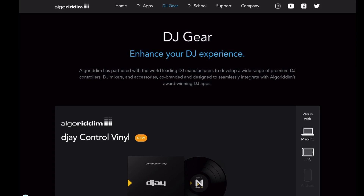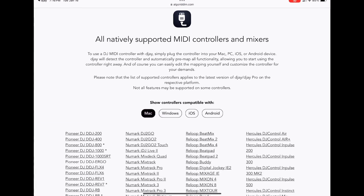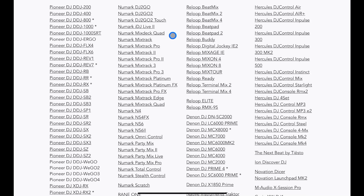If you press 'View Supported Controllers', you're going to go to a landing page on the official algorithm website and it's going to show you more of the featured stuff. But if you don't see your controller on that list, don't worry, because this is the full list where you can see all of the controllers.